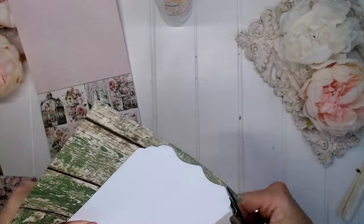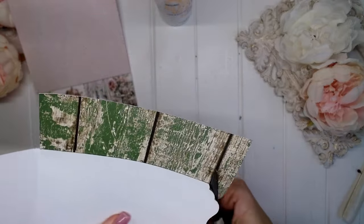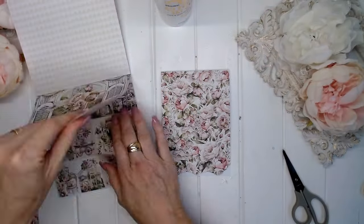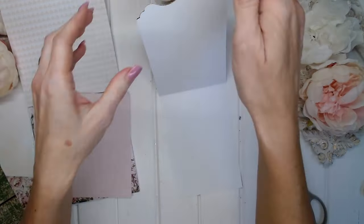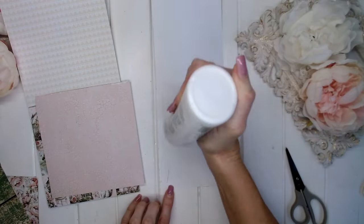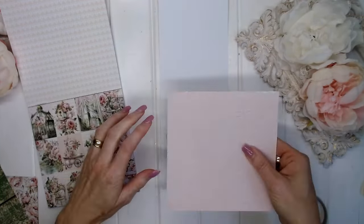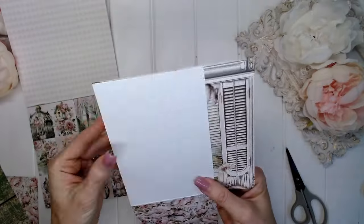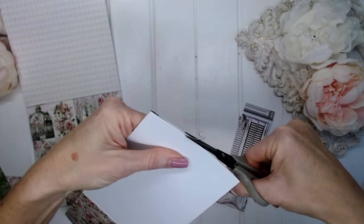I'm going to apply this pretty paper directly onto the card, matching up with the edges. Once that is secure, I'm just going to take my scissors and cut around the fancy edge of the bottom of the card. Now I'm choosing another piece of paper from the paper pad — a very soft pink paper that can be written on for the inside of the card, nothing too busy, just something quite plain. Then I'm just going to cut around the edge of the card again.